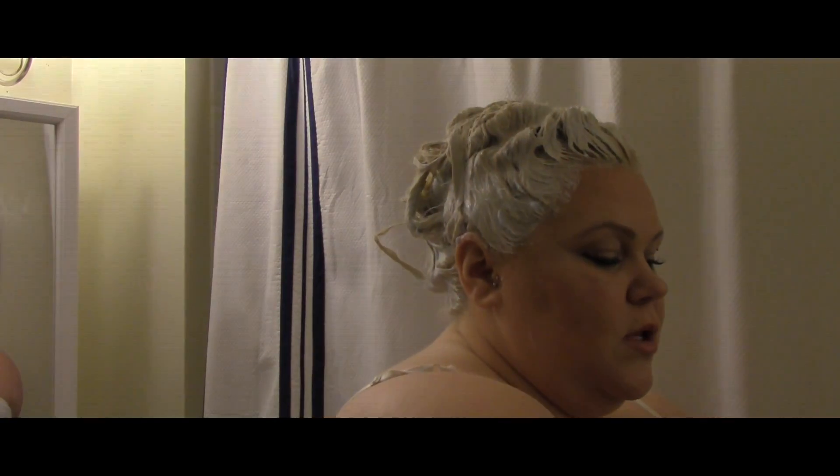All right everybody, the gloves are off, the bleach is on, and I am processing. I don't really know how long I'm going to process for, just because bleach is so unpredictable as far as how long I have to lift. I used 20 volume on the back and then 40 volume on the front just because I kind of ran out of the 20. So I'm going to process and then I will rinse, dry, and apply.